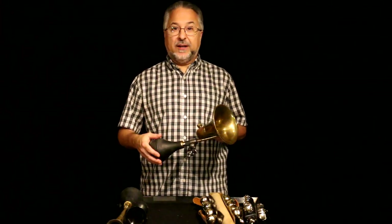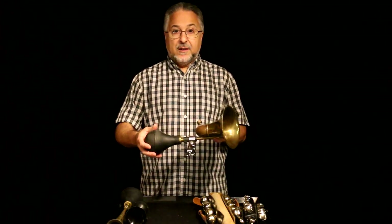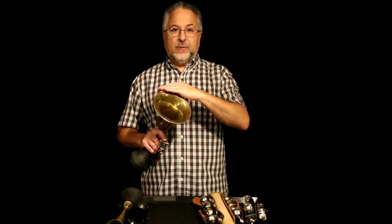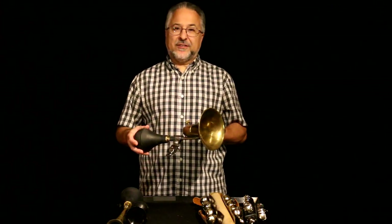If someone asks you to play it softly, just give them the thumbs up and do the same thing, because there's no way to play it soft. If you try to play it soft, nothing barely comes out. You really have to squeeze that bulb to make it come out. If you want it softer, you can put your hand in there, but it sounds kind of anemic. You can also try a sock, or cover it with a piece of plastic — like the top of a margarine bucket — and tape it, but it still sounds anemic.